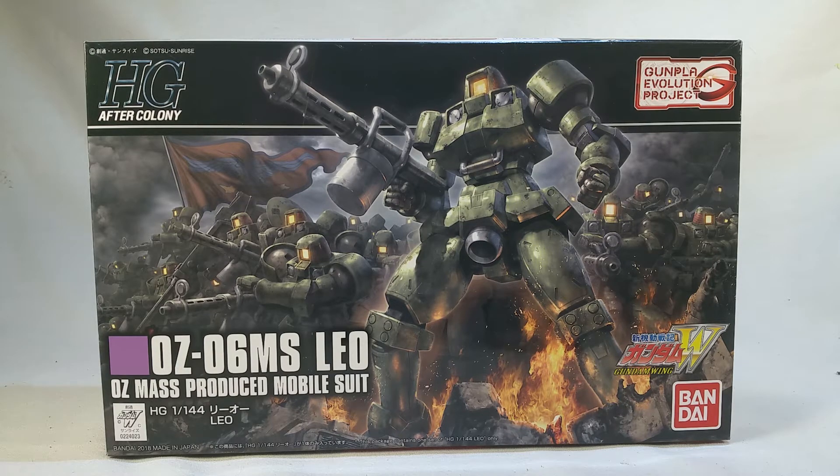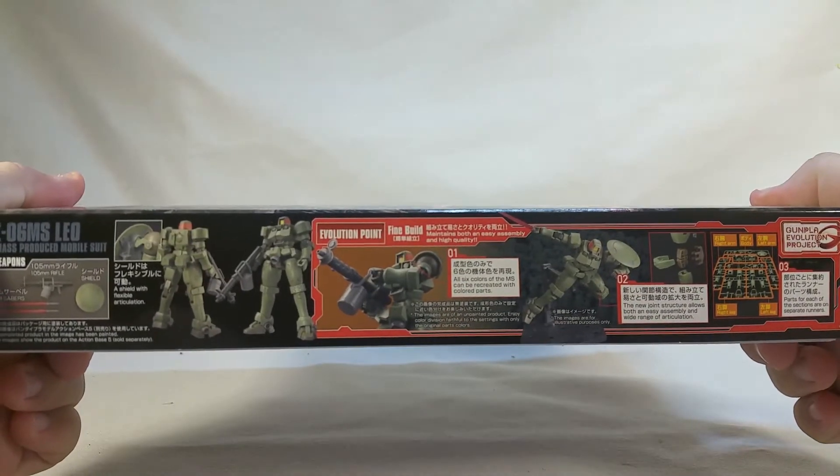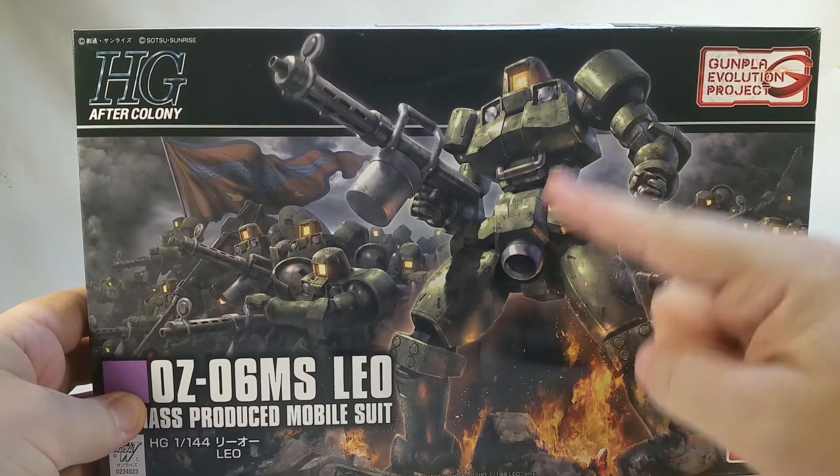First and foremost, let's take a look at the packaging, and then we'll move on to the rest of the stuff. As I mentioned before, this is a very thin box, but it's got some really cool artwork of the Leo.